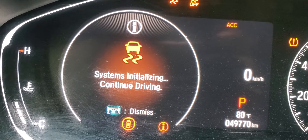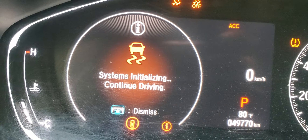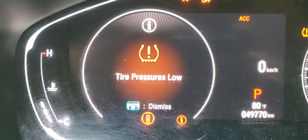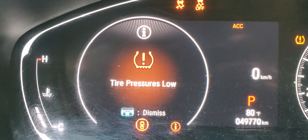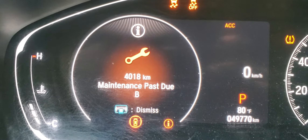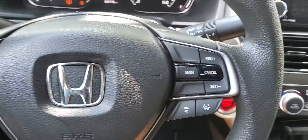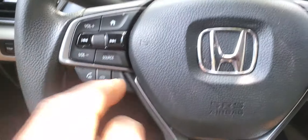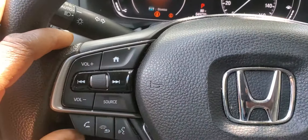In order to reset this maintenance Pass DU, there are two options. The first one is to use a scanner like this, or you can use the steering column buttons. Let's use the steering column first, and then I'll show you how to do it with the scanner.